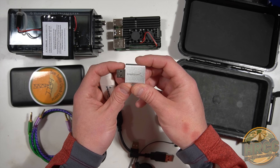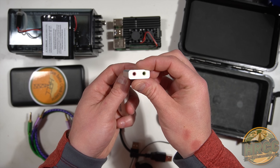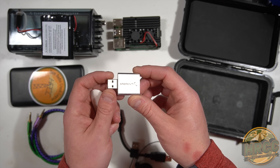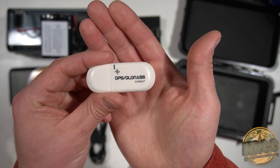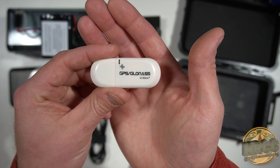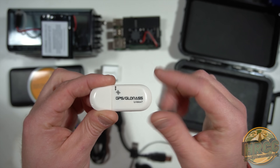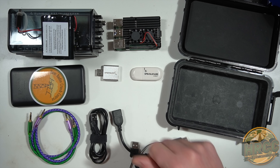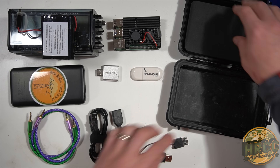Also in the box: a USB sound card — I have the older Sabrent model, though they have a new black plastic version that works the same. And a key item: the GP/GLONASS dongle. This is what gives the Raspberry Pi accurate time. When doing FT8, accurate time is pretty much required for the kit.